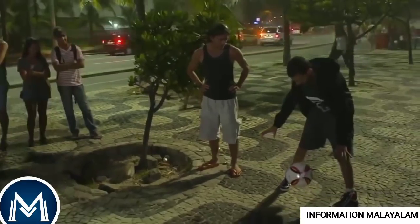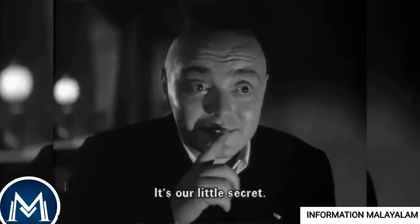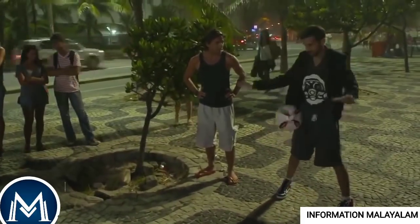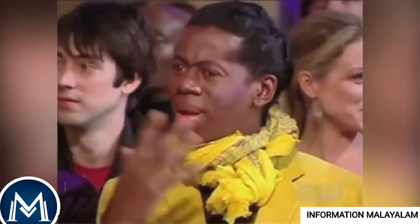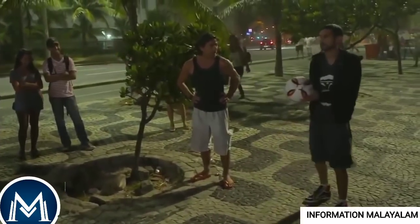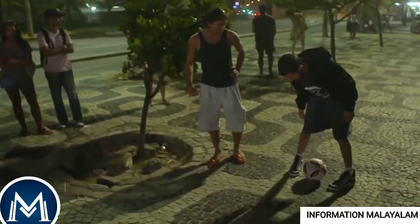This is what everyone knew. I am going to tell you all about this secret. The ball is a football ball. It's a gimmick — the ball is not a real ball.